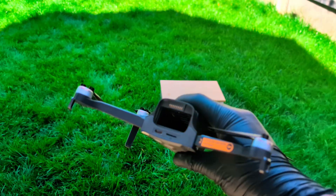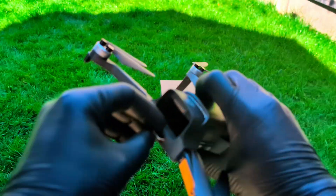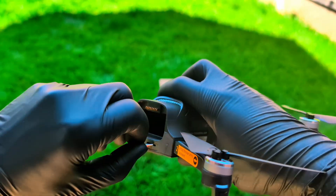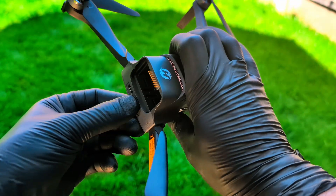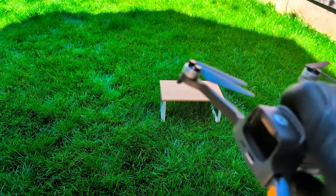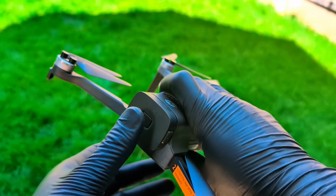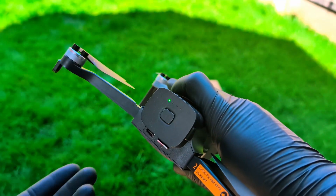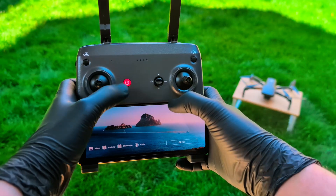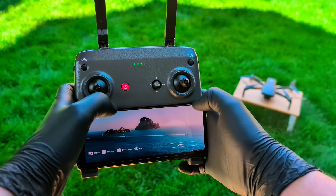Now let's get the drone itself ready. First up, the MSD card. Without this, all that 4K video and all your photos have nowhere to go. The slot is right here on the side — just push the card in until it clicks. Next, the battery. It just slides right into the back of the drone's body. Make sure you hear it click so you know it's locked in securely. Holystone claims you can get up to 32 minutes of flight time on a single battery, which is something we'll definitely be testing. Everything's in place, so let's power on the controller and then the drone with a short press and then a long press. The app is connected.